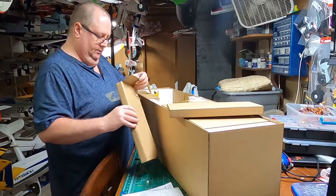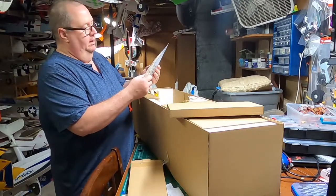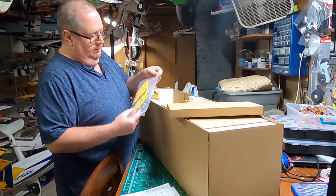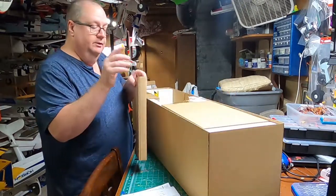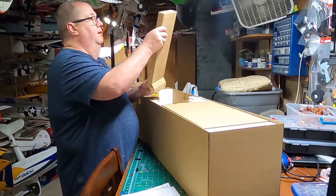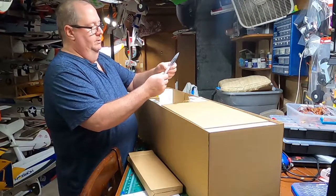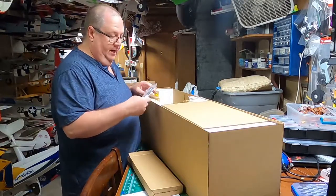This is the vertical stabilizer — and in true Dynam tradition, everything is already bagged. These plastic bags are thick, unlike E-Flight which sometimes has very thin bags. These you're not going to get through easily, which is nice because planes like this can sit in a hot warehouse for a while — it offers a measure of protection. There's also a Phillips head screwdriver included with the glue. The glue that Dynam gives you is actually really good.